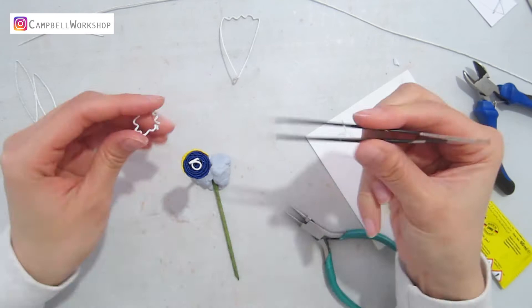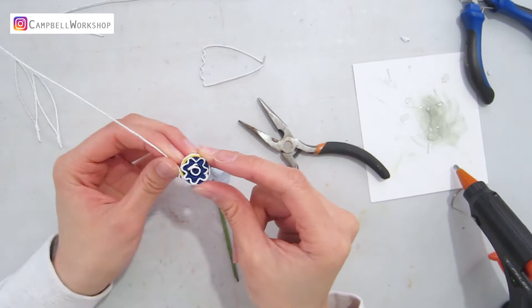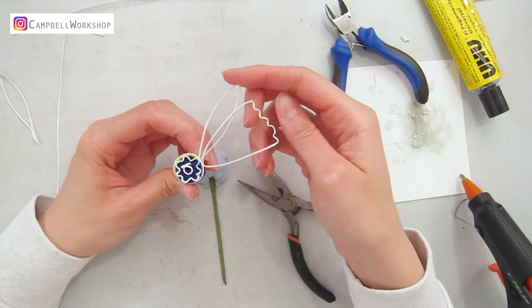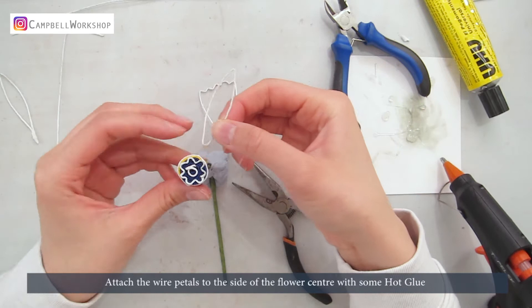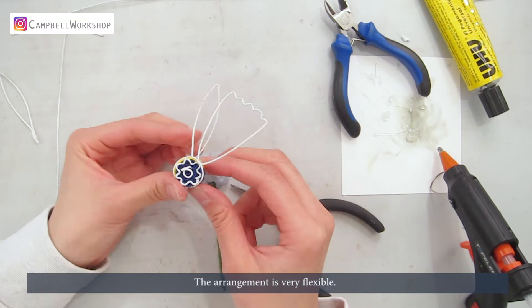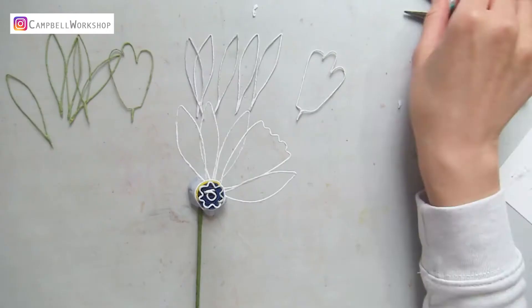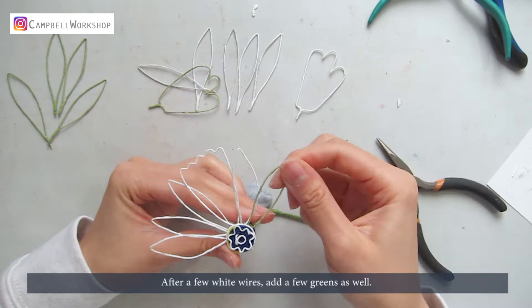Bend the bottom of the wire petals into 90 degrees. Attach the wire petals to the side of the flower centre with some hot glue. The arrangement is very flexible — feel free to overlap them too, and try to make sure all the petals are at the same length. After adding a few white wires, add a few greens as well. If necessary, flatten the bottom of the big petal to match the shape of the flower centre.